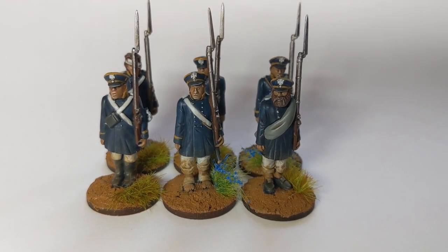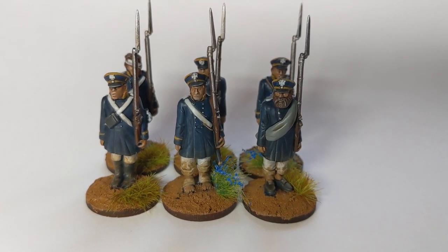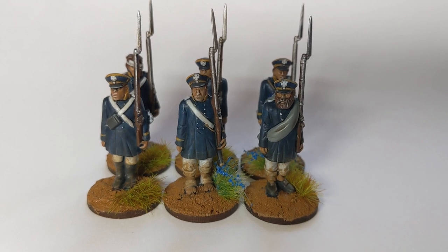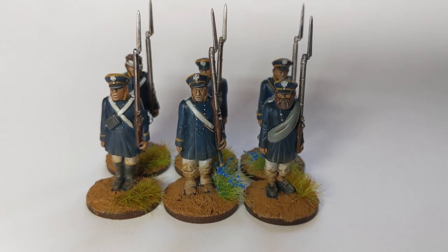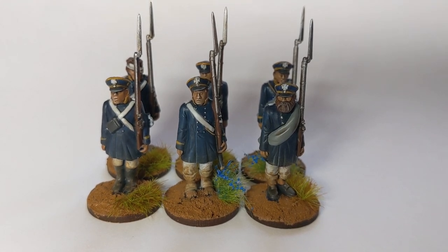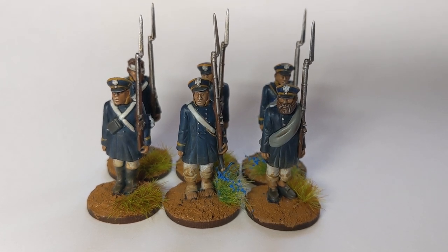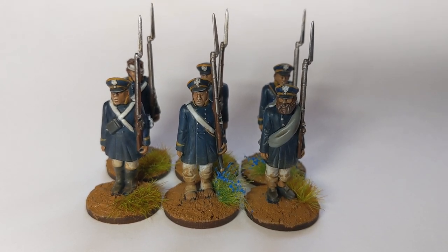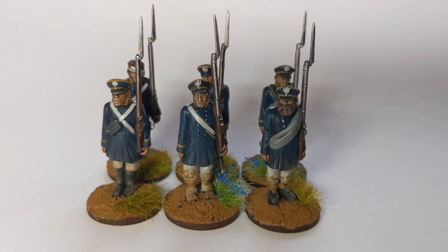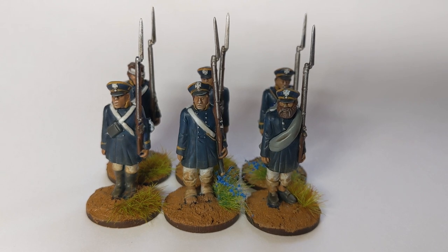You could go back in and do the eyes and other details, add some highlights if you wanted. But if you want to get battalions and battalions of these Landwehr on the table quickly, I think this is a good way to do it. I prefer to get my line units banged out and spend a little bit more time on the leaders of the units and the commanders. Cavalry and artillery tend to get a bit more time and care lavished on them in my approach.